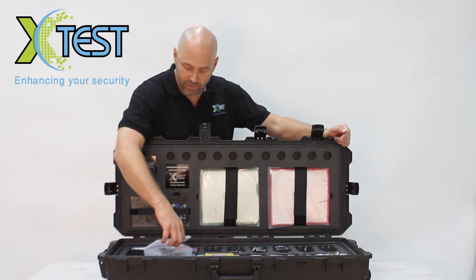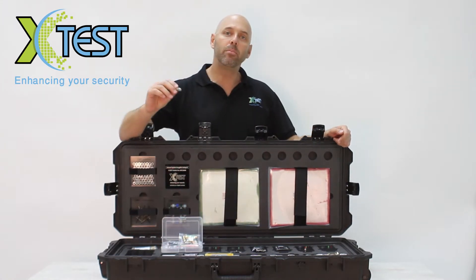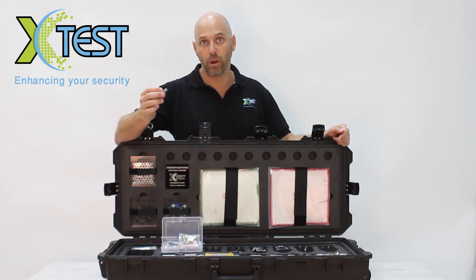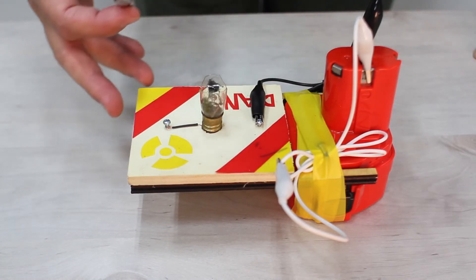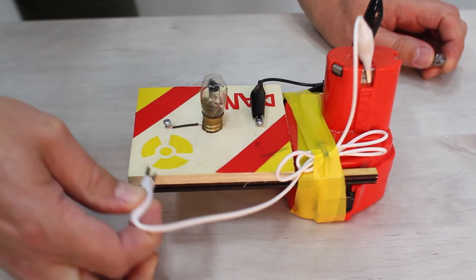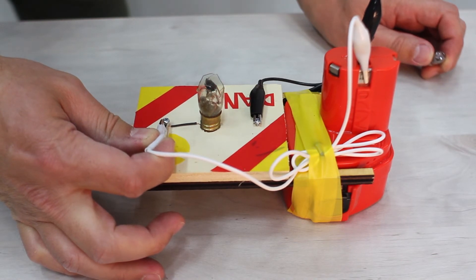For instance, we have here this improvised initiator. It is a light bulb filled with metal wool. Let's see how it works. I'm connecting the small light bulb to an electrical source and we'll see what happens. Remember, it is filled with metal wool. As we see, we get a small fire.